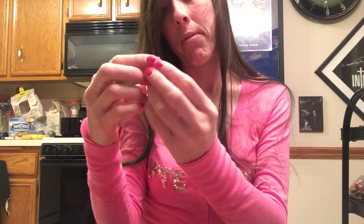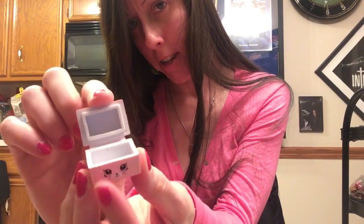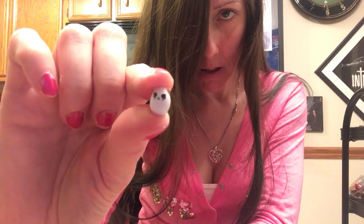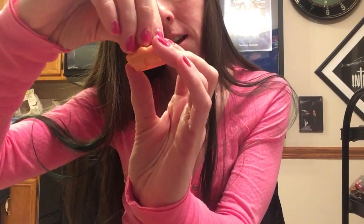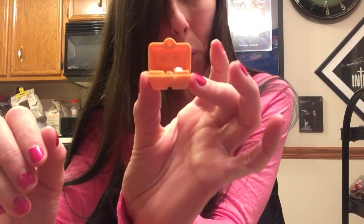Oh, this opens to — it looks like a bread box. Or a treasure chest. These are hard to get out. Look at this little egg. I think the egg goes into here, into this little... yeah, look. Cute, or what?